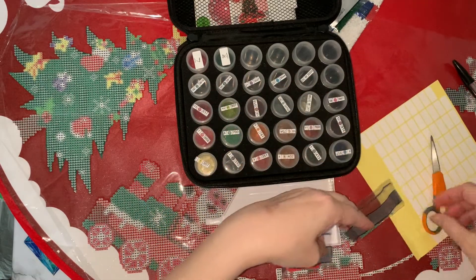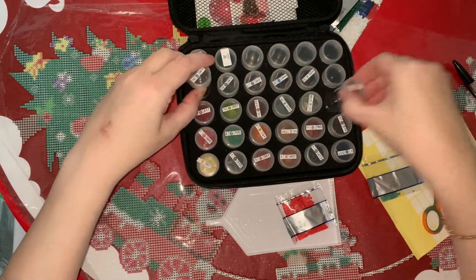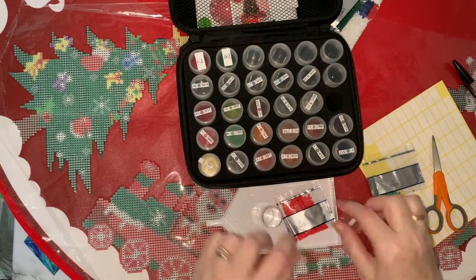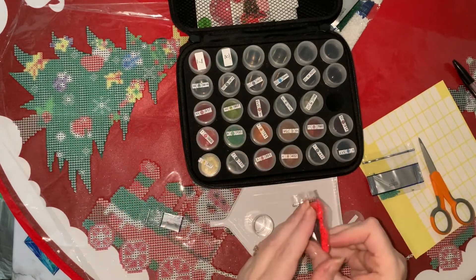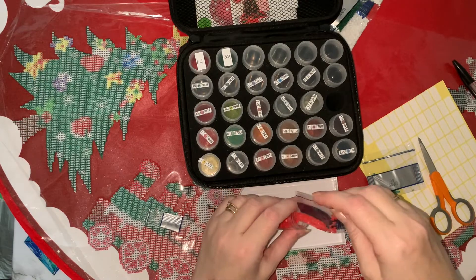Okay, cracking on - we're on to number 18 and number 19. Let's make sure we get them in the right ones. I have a dreadful fear of putting them in the wrong ones and ending up with my own abstract diamond painting because all the colors are in the wrong place.